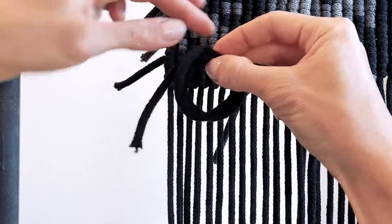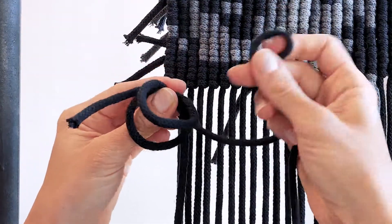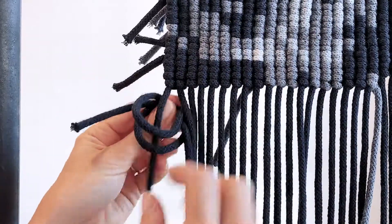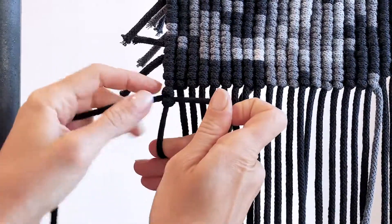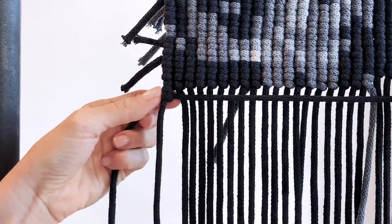Pinch from here so it doesn't unravel, and then we'll take our filler cord, put it through both of the loops, and then all we need to do is tighten. And now you can easily start your vertical clove hitch row.